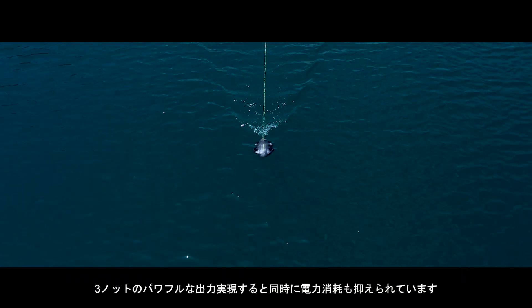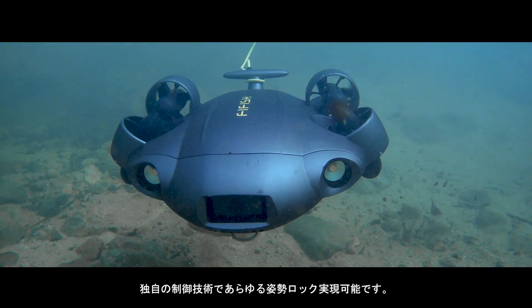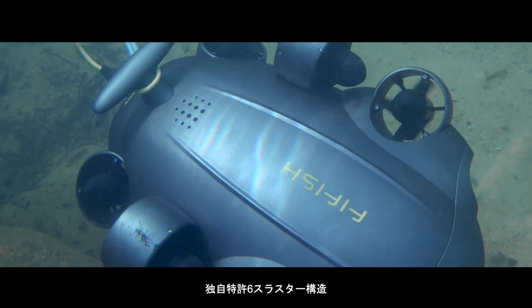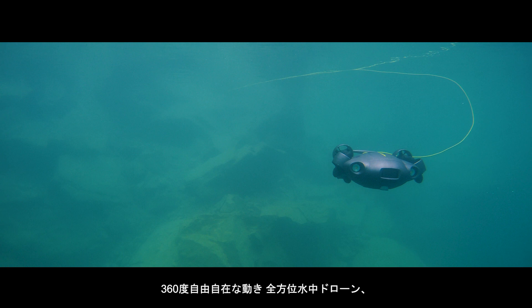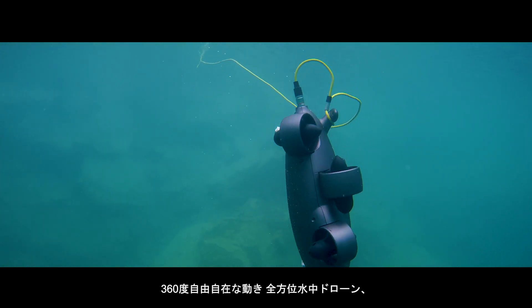With a top speed of 3 knots and an efficient power usage system, it delivers efficient speeds and enhanced lengths for your diving missions. Utilizing its patented 6-propeller design and system, it allows the FiveFish V6 Expert to move with complete freedom underwater.